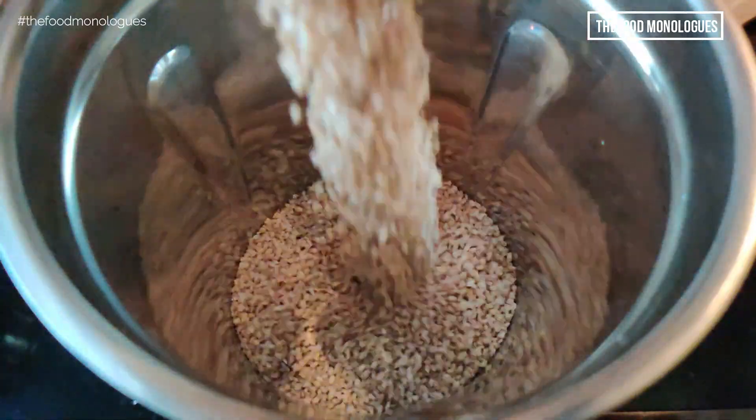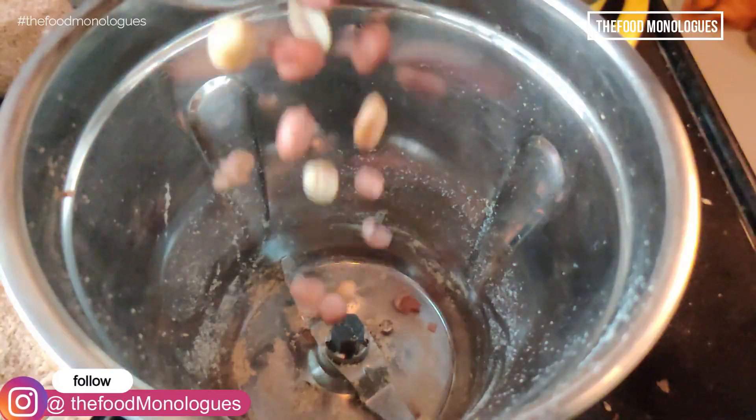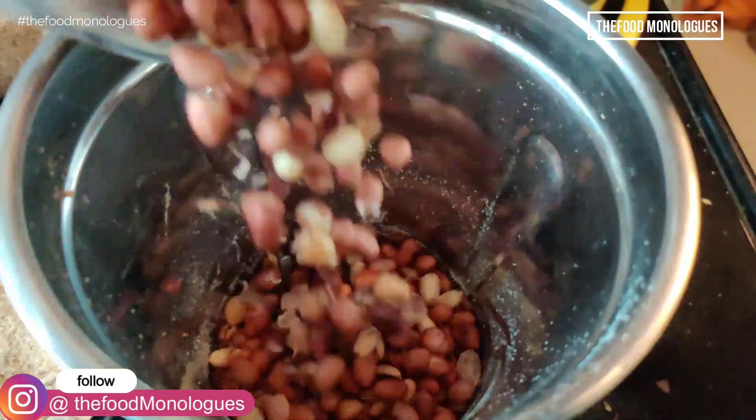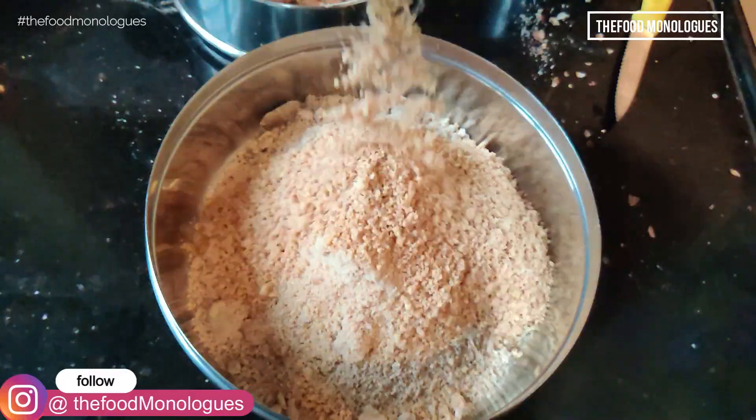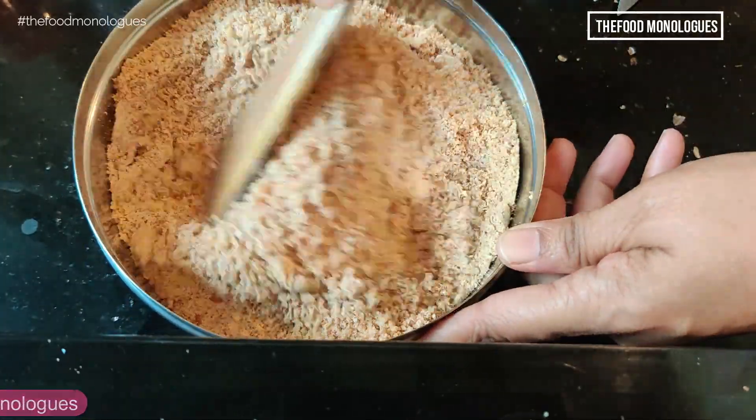When the sesame seeds have cooled down, add them to a mixer jar and grind them into a coarse mixture. Similarly, add the cooled and roasted groundnuts and again grind them into a coarse mixture. Now add the two powders together and mix properly.